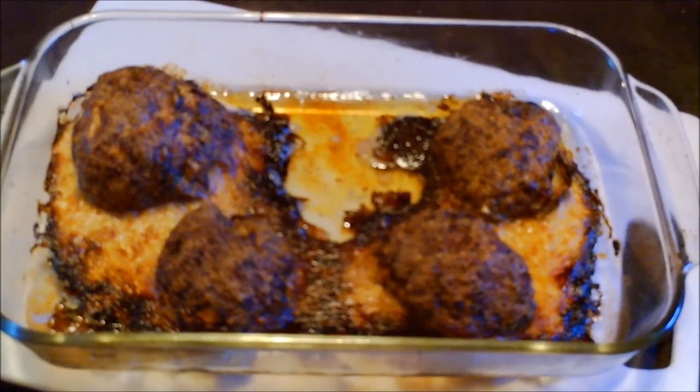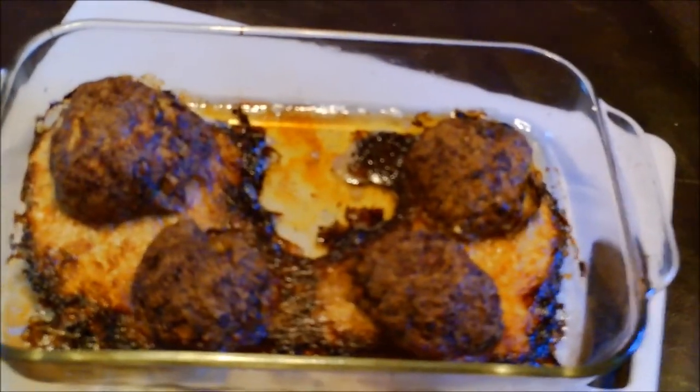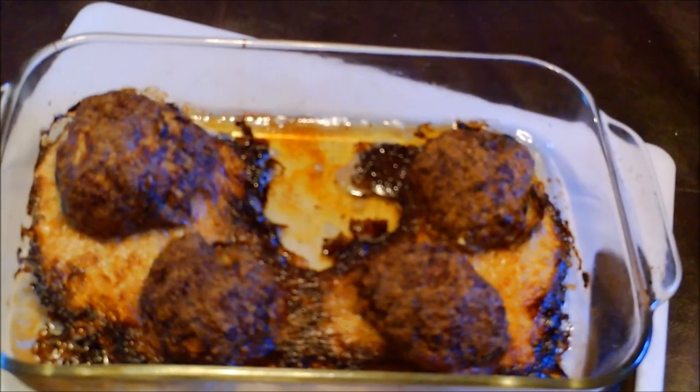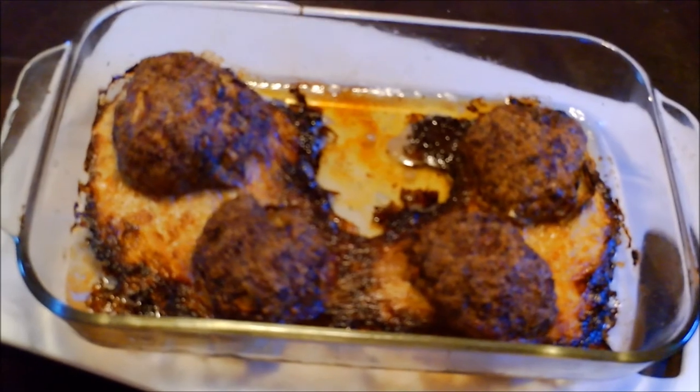And here we have the finished product. As you can see, we have four individual portions of meatloaf without having to worry about the fuss and bother of a loaf pan. I am blown away, and thank you Mama Sherry for that one — because honestly it's so simple, but it's an awesome tip that I should have been using all along. So if you liked the video, thumbs up and subscribe. Don't forget to share, and if you have any questions or comments, leave them in the comment section below. Thanks for watching, love you all. Bye.